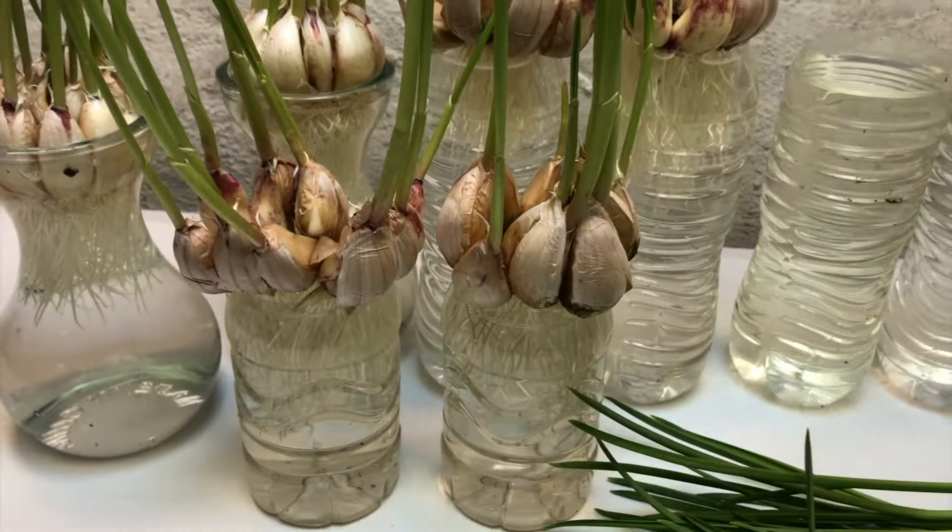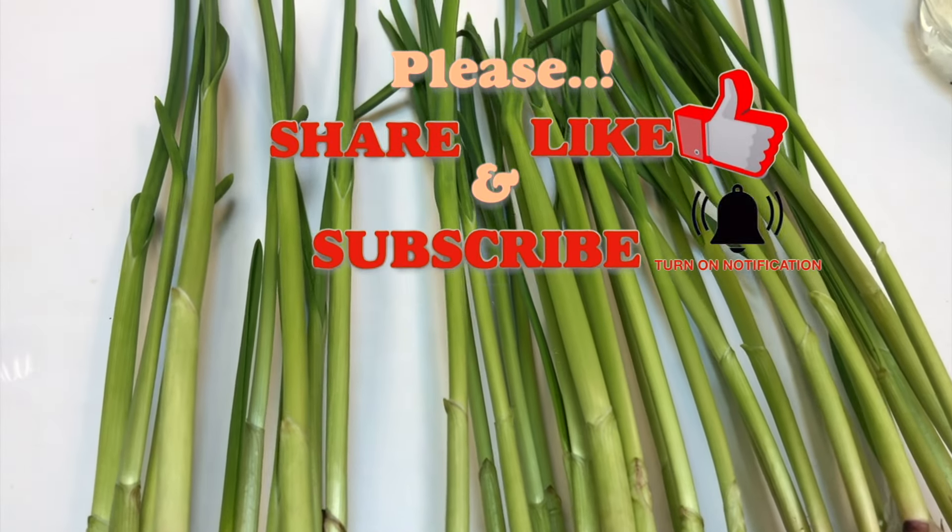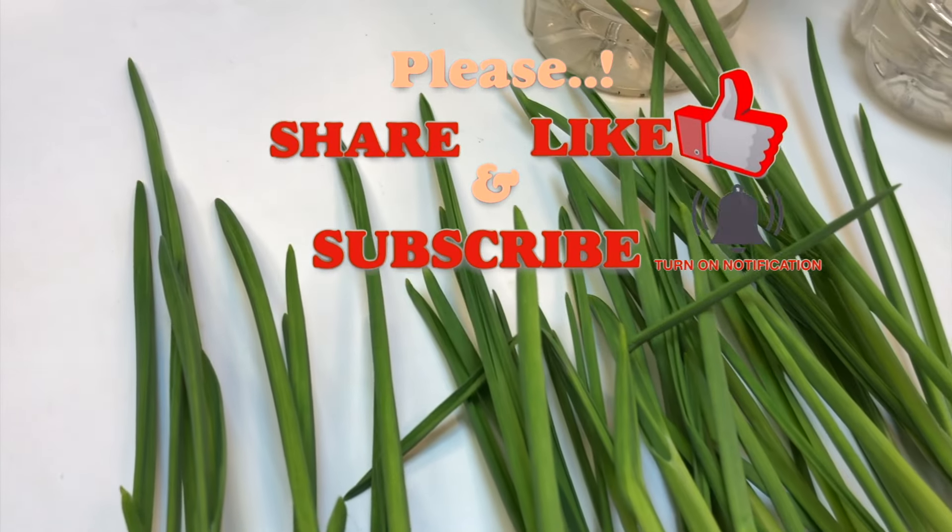What about you — what do you say? Please comment below, I'll be more than happy to see your comment. If you like my video, please do share it, give it a thumbs up, and please don't forget to subscribe for more interesting videos. Thank you and see you again!